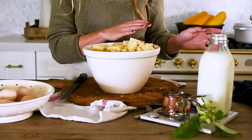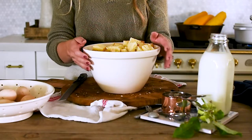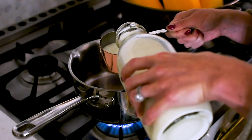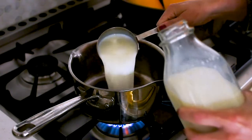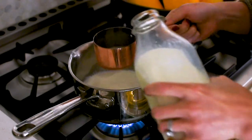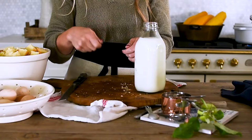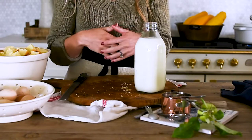So we've got our apples simmering, they're softening, we've got our bread prepped, and now we're going to heat our milk. We don't want our milk to boil, but we do want to take the chill off. So I'm going to take three cups of milk, warm them up over the stove, and then in a separate bowl I'll get my eggs going, and then we'll whisk them all together. We'll put that with the bread and apples and we'll bake.